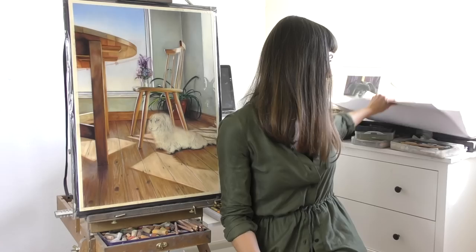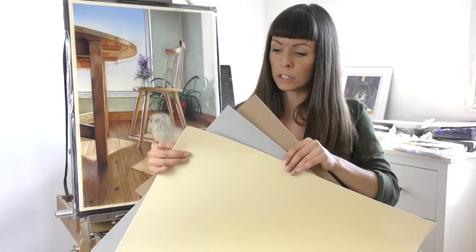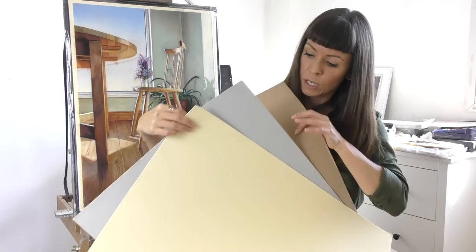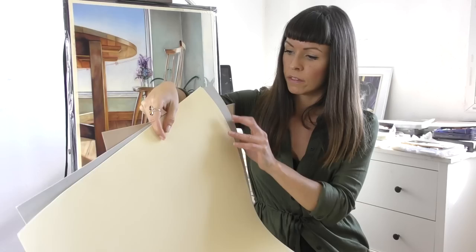The velour paper I use is made by a German company called Hannemühl — I'll add links to where you can purchase some in the description underneath the video. It comes in several different sizes and also different colours. I tend to buy my loose sheets, the 50cm by 70cm sheets. Although there are different colours available, I mainly stick to their light yellow, one of their light greys, and also a nice sandy colour, and between those three colours I cover landscapes, people portraits, pet portraits — pretty much everything.